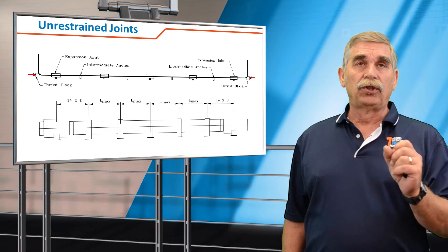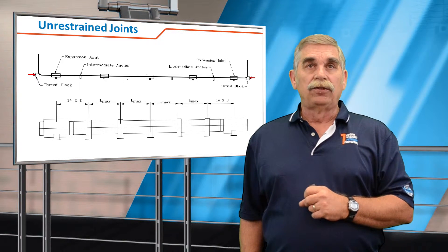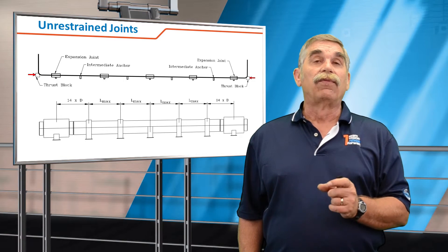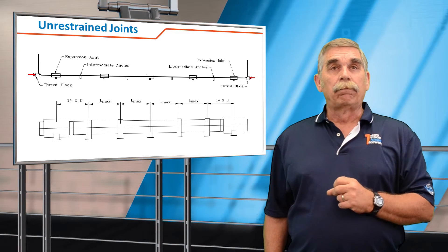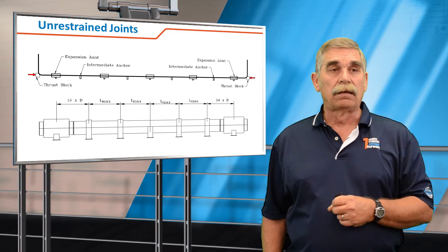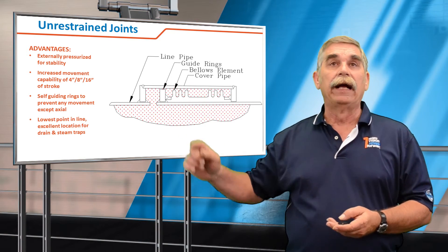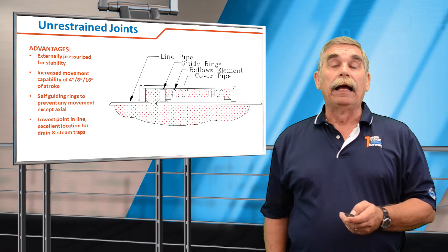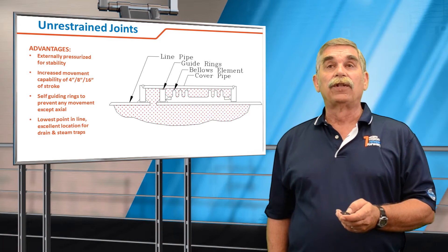The intermediate anchors are intended to separate the joints so that we know exactly how much movement is going into each expansion joint, and they do not need to be designed for the pressure thrust — we generally recommend designing them for the spring force in each expansion joint. The diagram on the bottom shows the spacing. You'll notice that the first guide has been eliminated and we've immediately gone to 14 times diameter. That's because the externally pressurized joint has guide rings on either end that prevent buckling, so the joint itself is internally self-guiding, eliminating the requirement for the first guide. You can go directly to 14 diameters and then L-MAX.